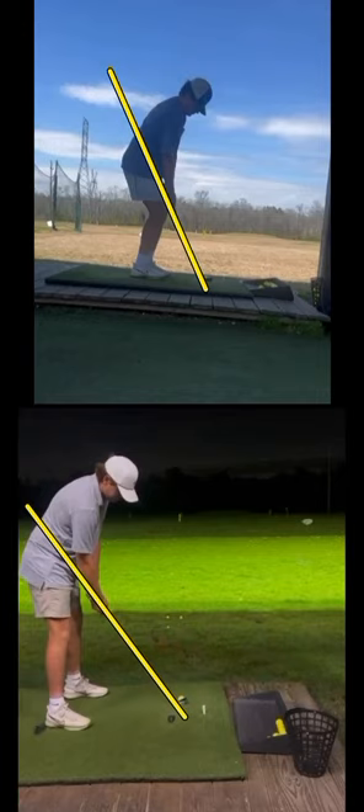You can see you've got a lot more space now from the hands to the body, which is great. Your hands are still hanging naturally from the shoulder socket, which is great. Overall, just significantly better. You're not as congested there on your address position.